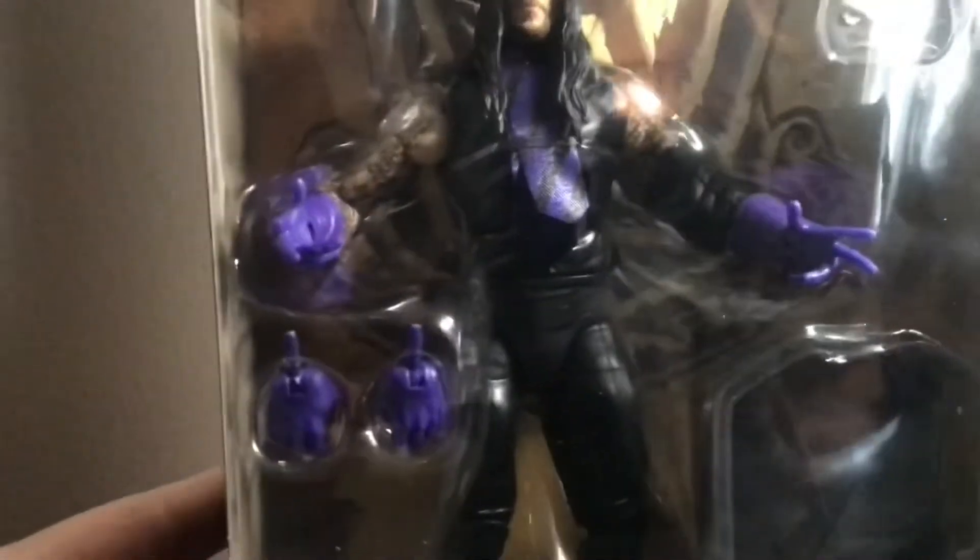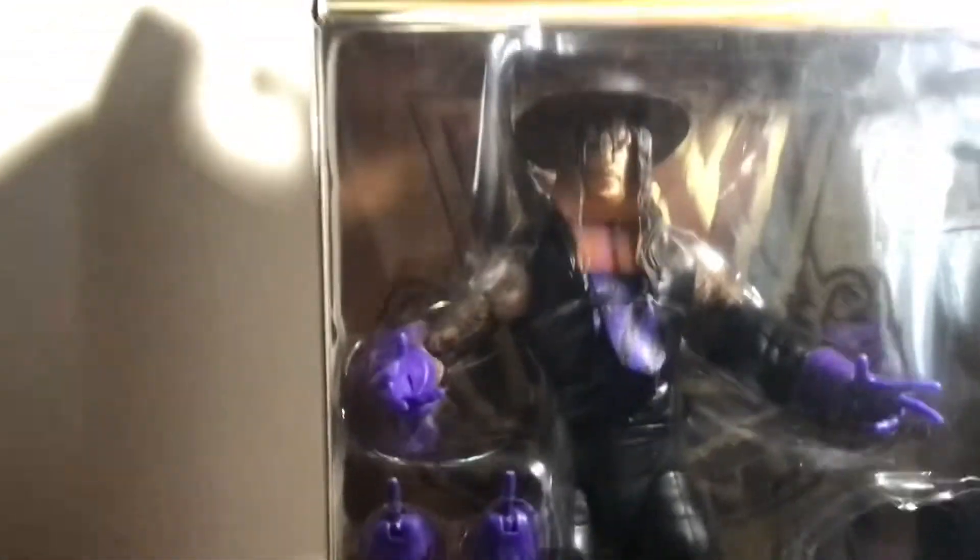This is Undertaker on the back of the box and Undertaker on the side of the box. It comes with two changeable hands — you can put hands on it — and it comes with a mask. I want the Walmart exclusive one but I can't find that one, and it costs a lot of money online.